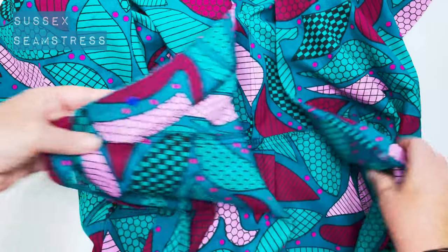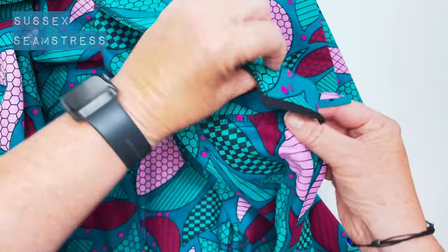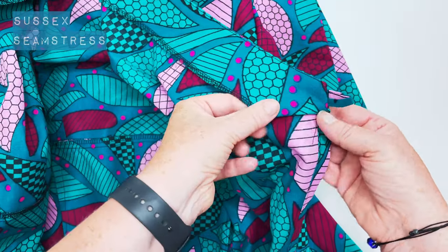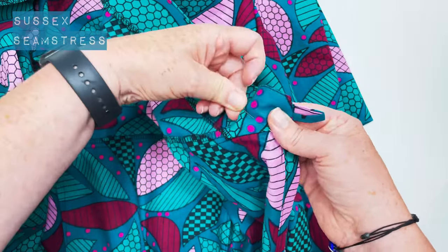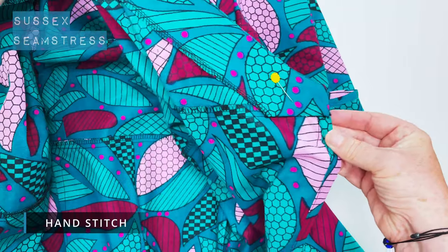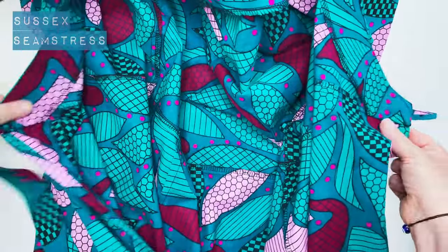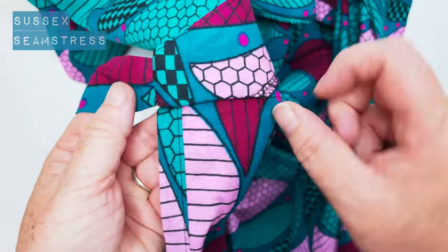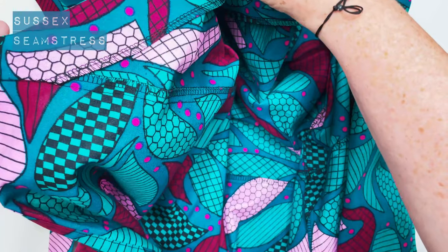I'll be tucking that seam allowance in and giving it a hand stitch. I'm going to pin it in place first — just tucking the facing up, that bit we left free, up the centimeter seam allowance and popping a pin in. Then I'm just going to put a little hand stitch in there. You can bag it out by machine but it's a bit fiddly. All secured nicely with a little hand stitch — looks very neat and clean on the inside.